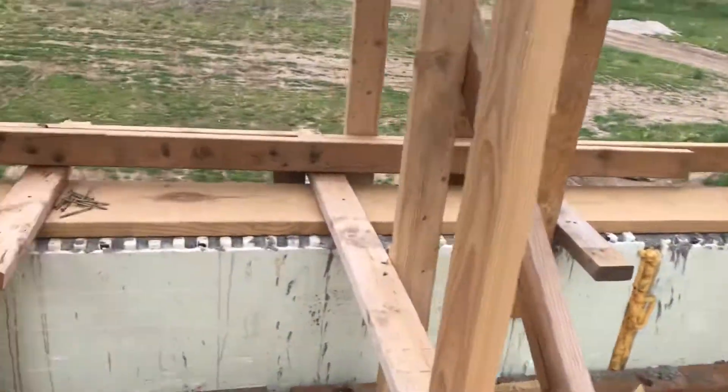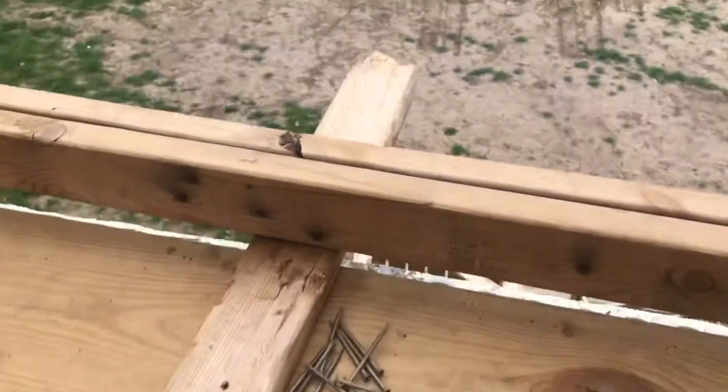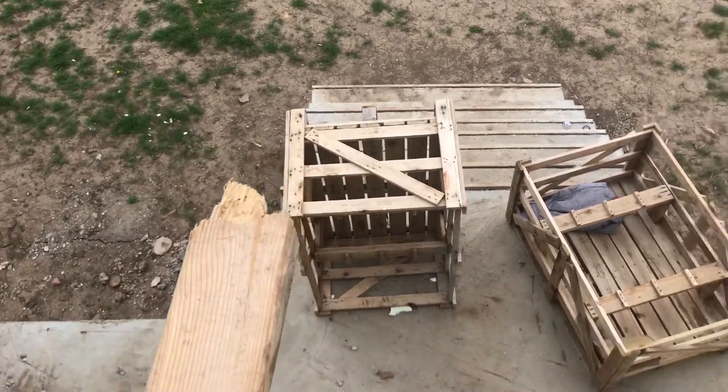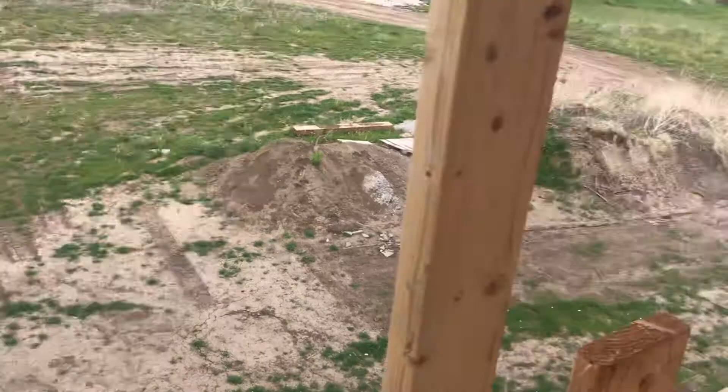That's the front entrance. There's a veranda down there and those are the stairs. So this is north.